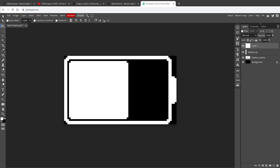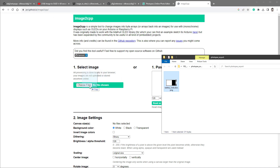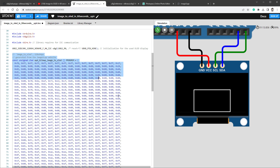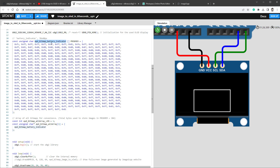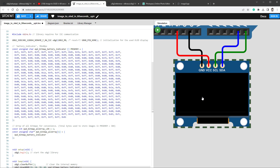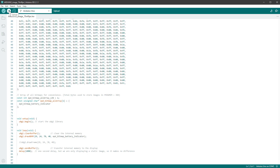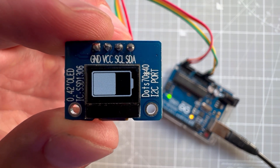I'll export the image as a PNG from Photopea, give it a meaningful name, and save it. Then I go to the image2cpp website, make sure to check the swap checkbox, generate the code, and copy the output. In the Walkway sketch I delete the old full-screen image data and paste the generated code, which is much smaller. I use the drawXBMP function with position 29, 24 and size 70 by 40 to display the battery image. After testing in simulation, I upload to the real Arduino board and everything works.